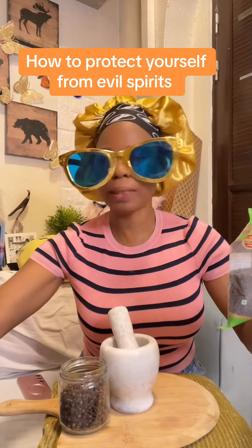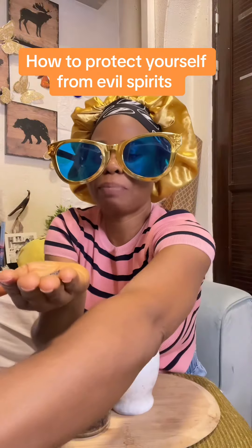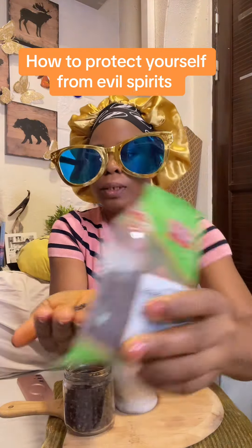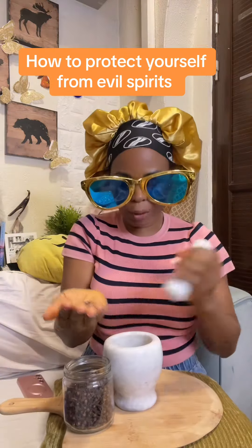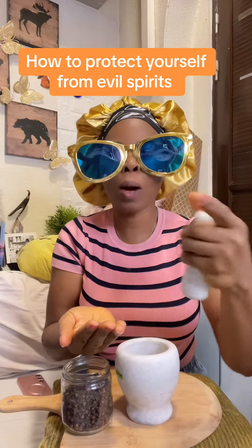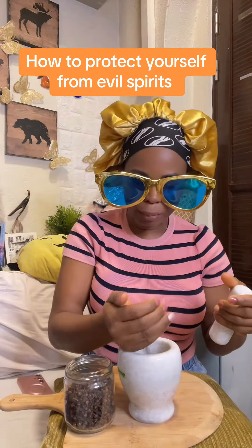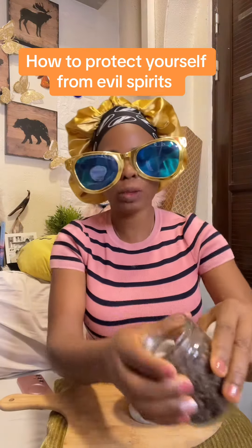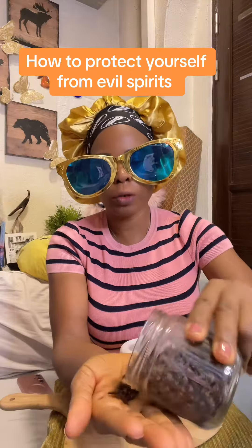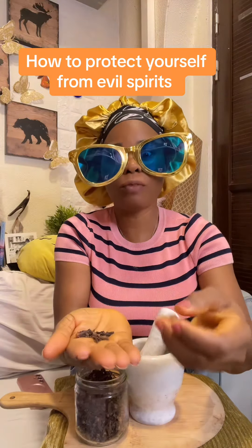You take a little bit of the mustard seed. If you are experiencing a great setback in your life, take more. Get a small mortar and pestle — this is traditional work and it will work for you. You are what you believe. Everybody is using something. What are you using? Put the mustard seed inside the mortar. Then take some clove — take the number of letters in your name. If your name is Jennifer, take seven pieces of clove.